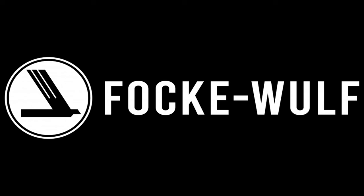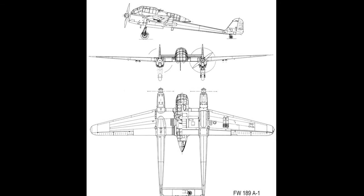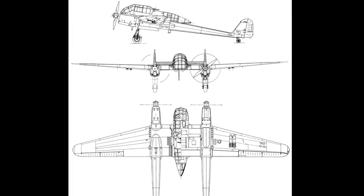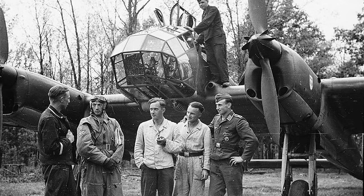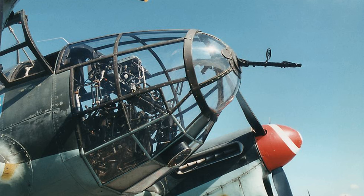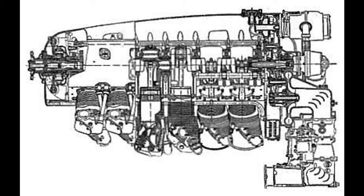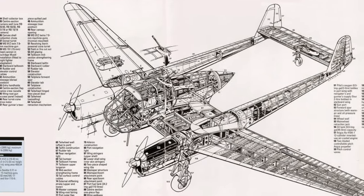Meanwhile, over at Focke-Wulf, Kurt Tank would solve the visibility request by making the crew compartment one big, very glazed pod, with a stepless cockpit in the front, leading back to a fully glazed tail cone in the rear. A stepless cockpit means there is no separate windshield for the pilot — other examples are the B-29 or HE-111. To get the engines, props, and tail out of the way for the all-important visibility requirement, Tank chose two Argus AS-410 engines and placed them out on the wings connected to two twin booms that led to a twin tail.